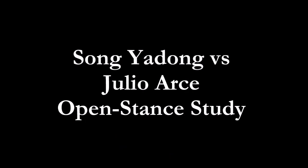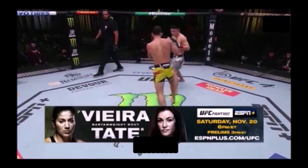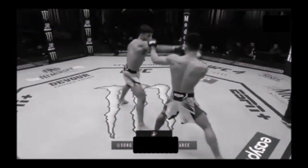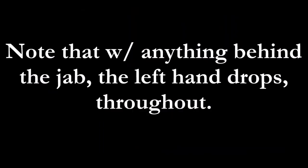Let's look at how he exploited what is, in my opinion, a pretty perfect technical jab from Arce. You can see here he's got his left hand pinned to his ear — kind of what we call answering the phone. The footwork is right, the distance of his legs is right. Note that with anything behind the jab, the left hand drops throughout the fight. This is the second round, so the first round's already happened — it was pretty close. His left hand is dropping right there.